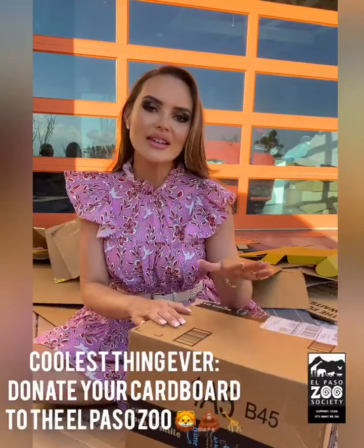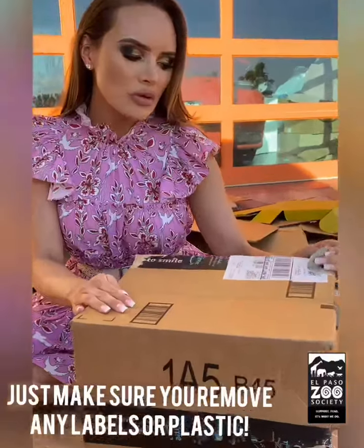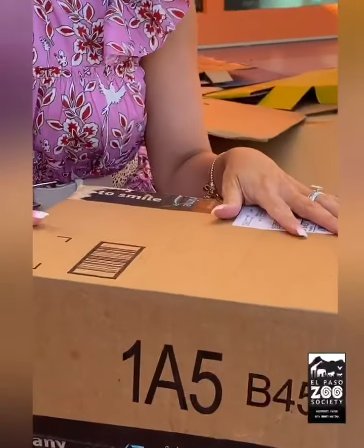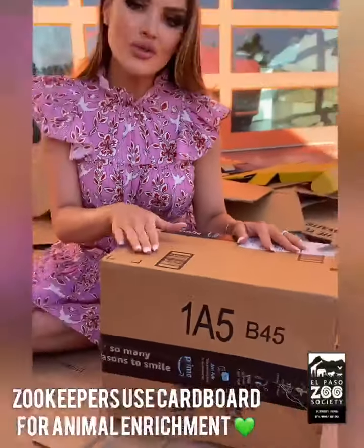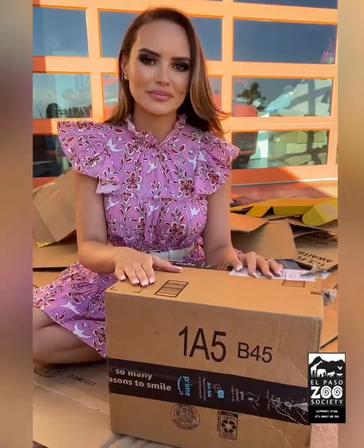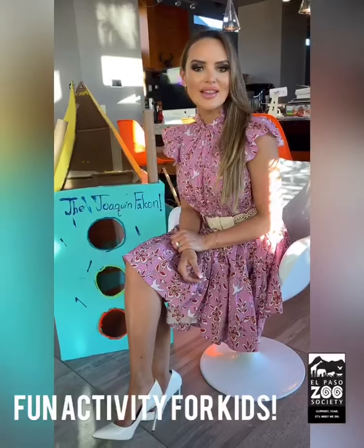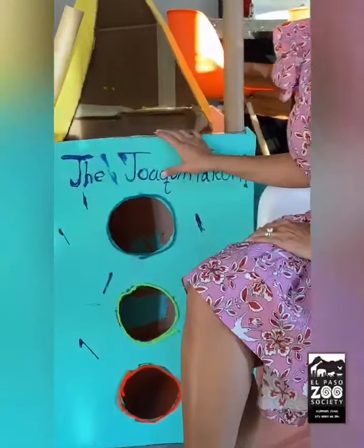Another very cool thing you can do with your cardboard boxes is donate them to the El Paso Zoo. You just want to make sure you remove all the tags, labels, and any plastic the box might have, because the zoo uses all the cardboard for animal enrichment.